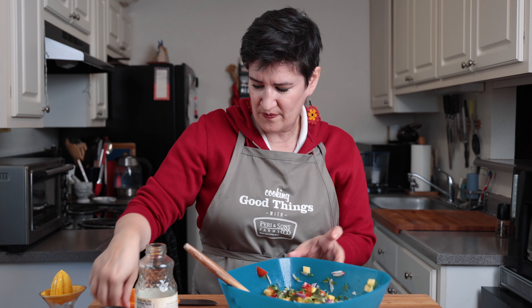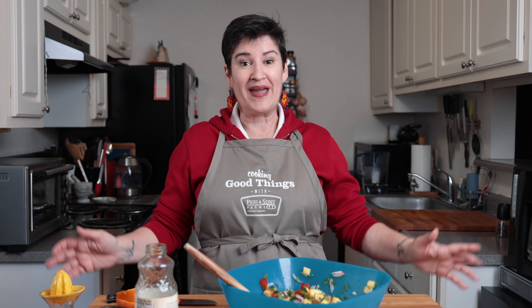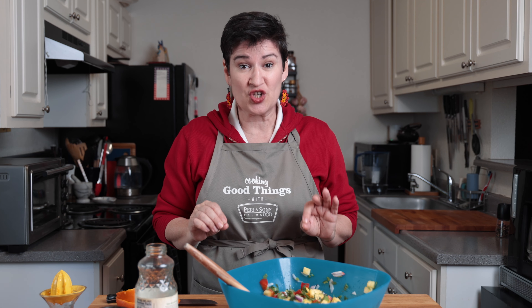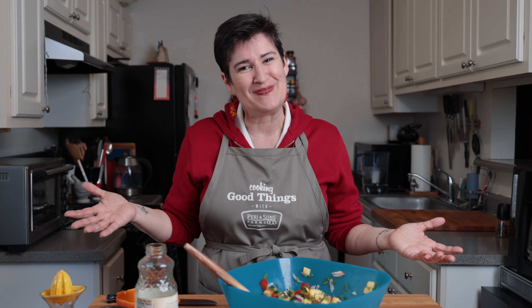You want to mix it in really well and give it a good taste. It's so good. If you want to salt and pepper it, wait until just before you serve it, or it will start to break down the fruits and vegetables. That's it. It's simple. It's beautiful. Enjoy the recipe.